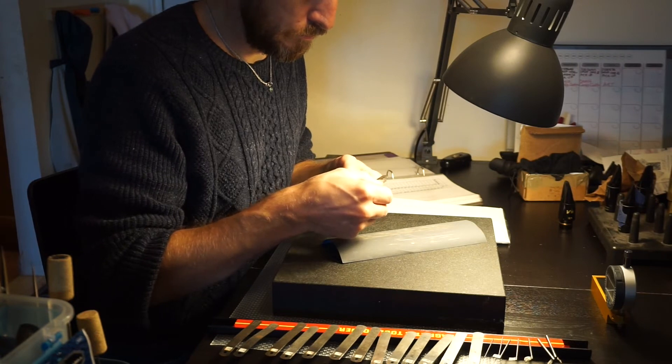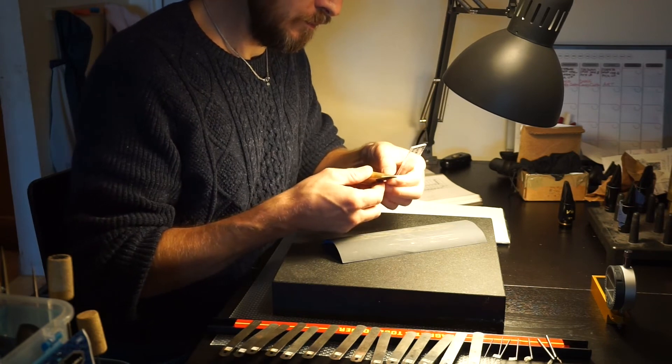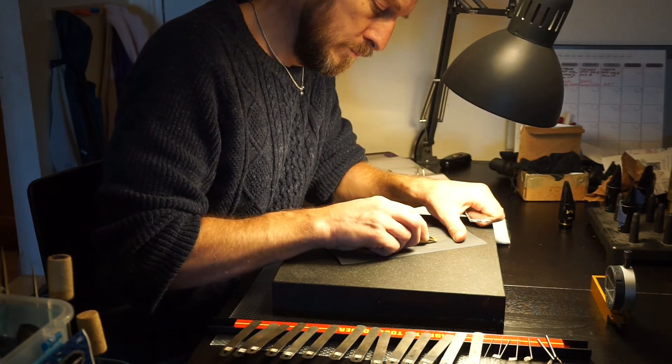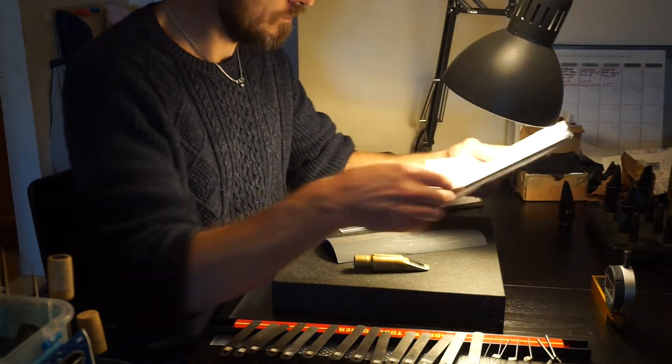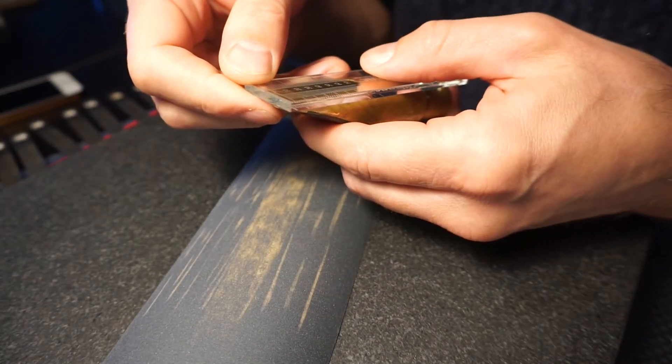I've cut out a lot of this video because it took a long time. You can see that I keep finding little inaccuracies — that's the thing when you come down on the table with finer grits every time. Every time you come down on the table you'll discover a new point in between the measuring points.